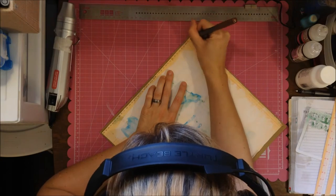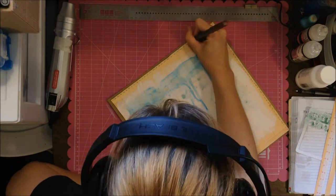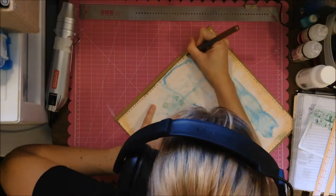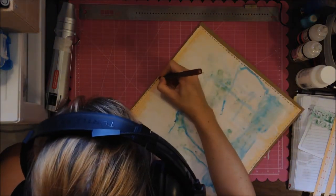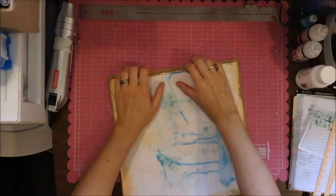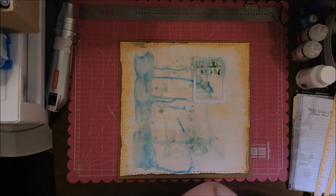I will say if you let it sit with air it doesn't warp as much, but not always. I'm using what is almost like a gold pen — or like a bronzy color, I think it's American Crafts — and I'm just using it to make faux stitch marks around the outside.